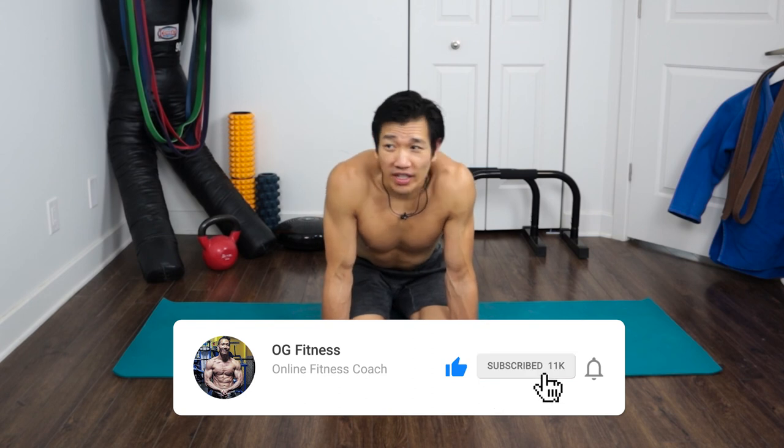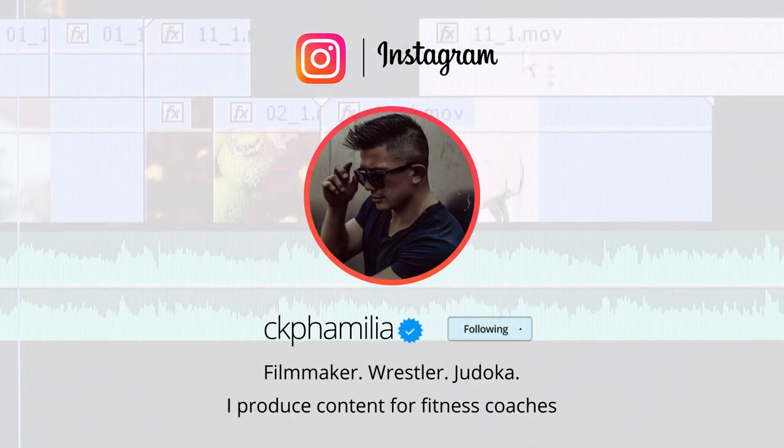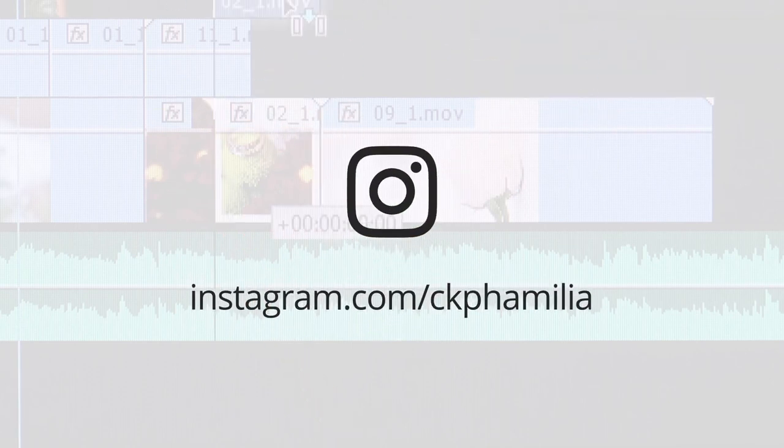These are some basic stretches I do pretty regularly. Try them, be consistent — it doesn't have to be perfect, the important thing is consistency. I'm going to make another video on upper body and mobility. If you enjoyed this, like the video, comment below, and subscribe. A big shoutout to my boy Christian Pham — he's responsible for all the video editing and production quality you see now. Follow him at CK Familia, link is down below. See you guys next time — peace!